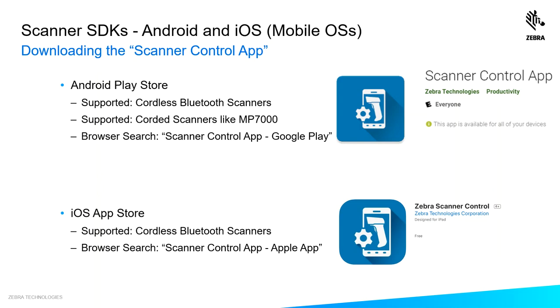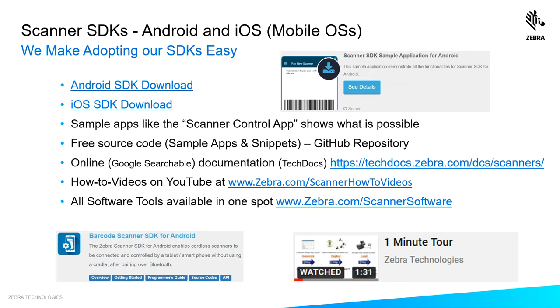The Android version supports both corded and cordless, and for corded it supports the MP7000 and scale. The iOS version supports cordless only. We make adopting our SDKs easy — from a single site to download our Android SDK and our iOS SDK from our support site.